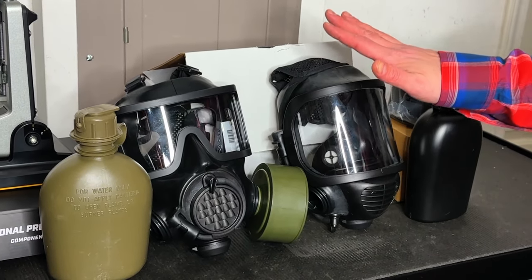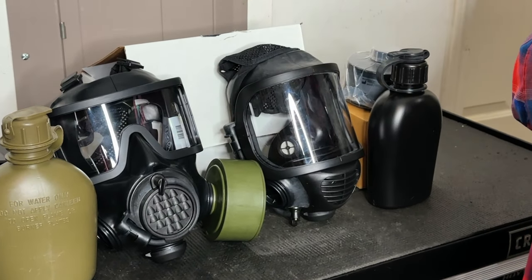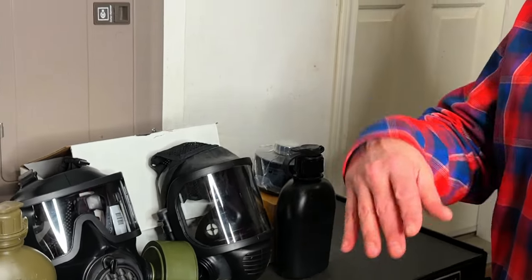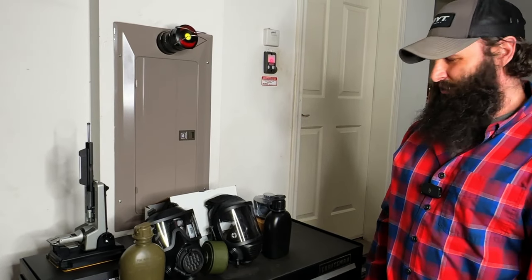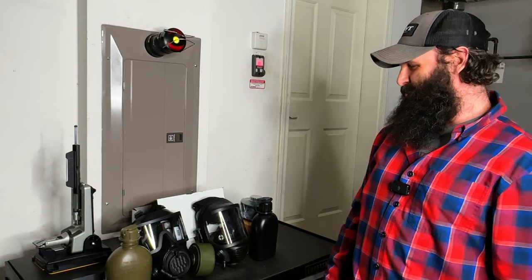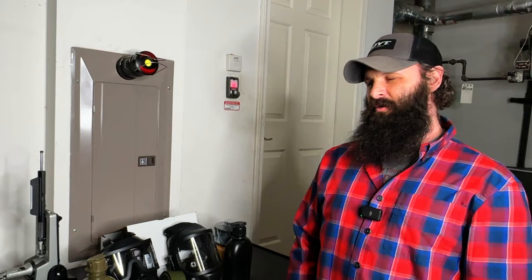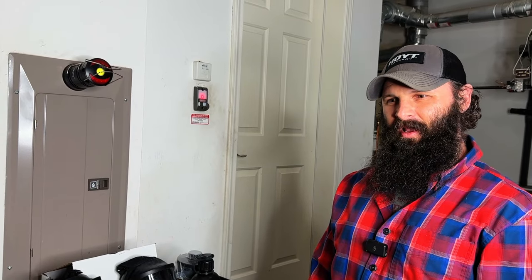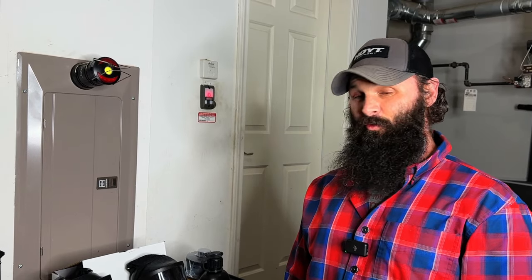This mask served a specific purpose. When the trains derailed and the chemicals were flying through the air like confetti, everybody was worried — and I was too. Me and the wife decided it was time to get masks. I was like, 'Babe, I've got masks — I've got some M17s that I was issued.'